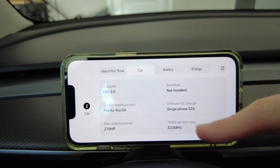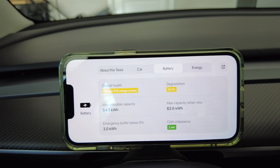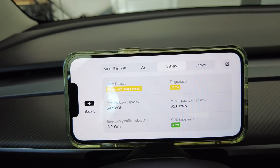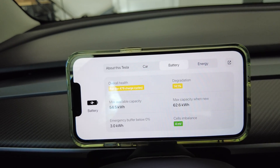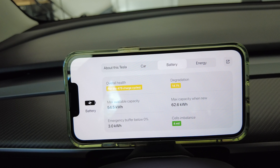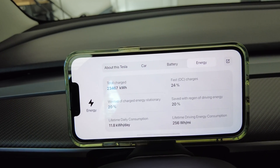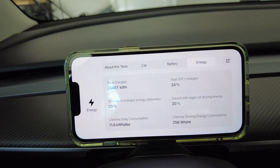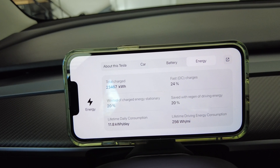Supercharger access shows as pay as you go. Tapping on the battery shows the degradation — I'm at 14.1% with 73,000 miles on it, which they think is overall fair health. Also interesting, it shows you the imbalance — the amount of cells that are imbalanced right now. Tapping on energy shows you more data about the car. I think the lifetime driving energy consumption shown is a little bit higher than normal — I don't think that's accurate.